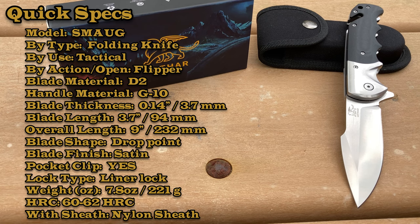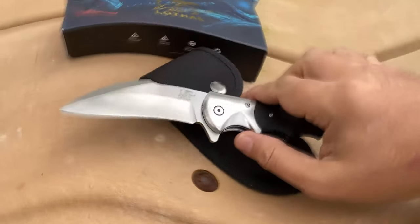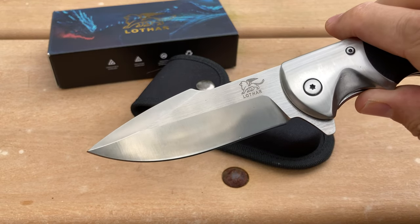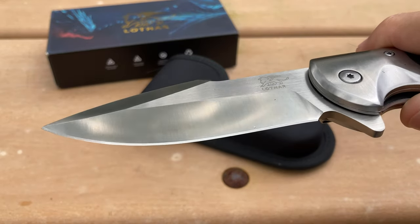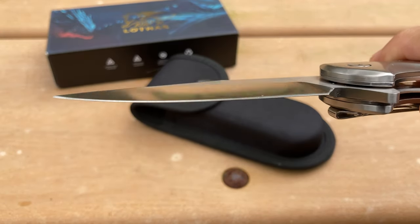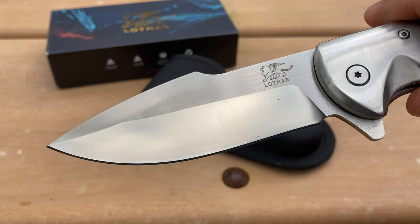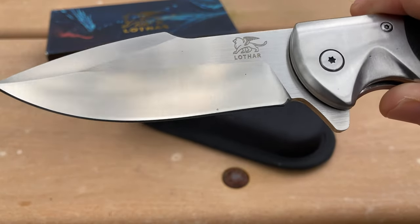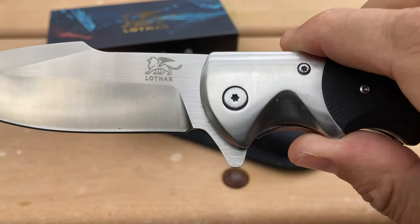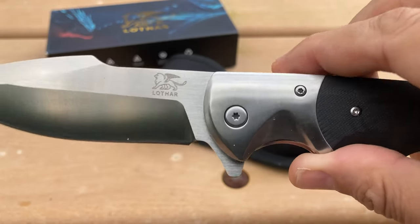It is a drop point according to the specifications, but I kind of think of this as more of a harpoon-style blade. It does come with a nice box and a sheath made out of nylon. It is slightly hollow ground, but it could be a flat grind — I still like it. It's a decent-size blade at 3.7 inches. It has a generous sharpening choil.